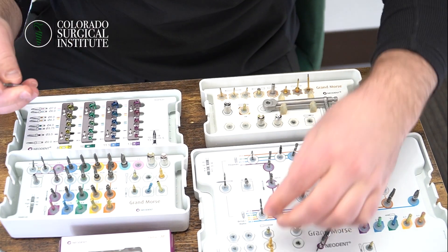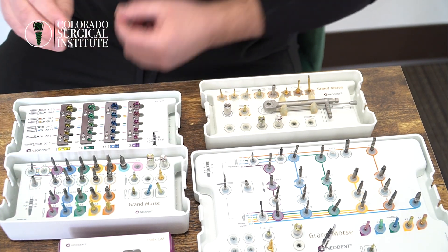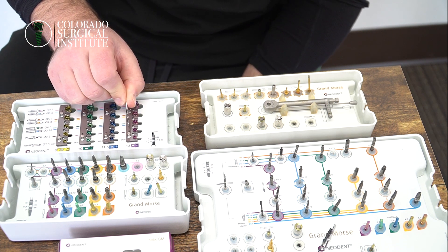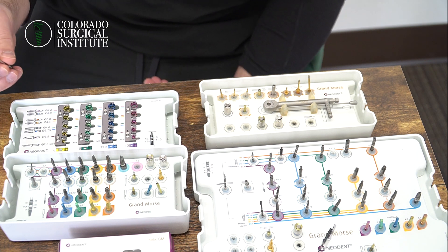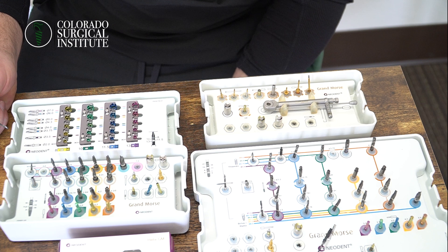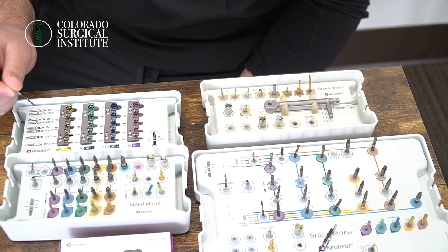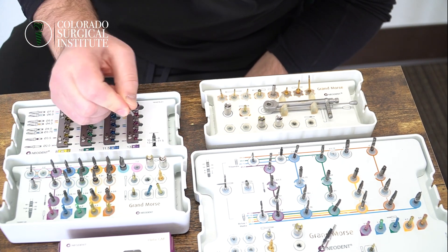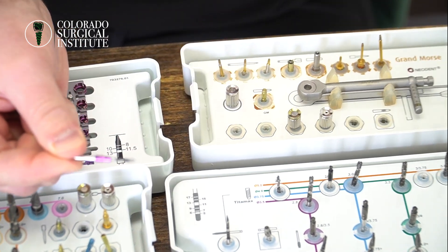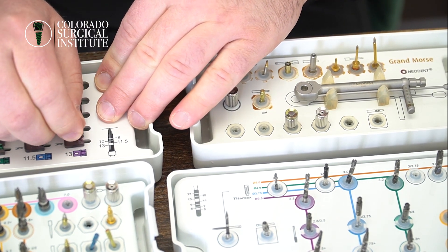How the Neodent control stop kit works is you have one burr and you can pick up a guide sleeve. The guide sleeves are broken up by sizes: 8 millimeter drill stop, 10 millimeter drill stop, 11.5, and a 13. When I'm doing surgery, I like to eliminate worrying about the depth of implant placement, and instead focus more on the angulation of your osteotomy. You basically stick the burr in, hear a little click, drag it to the side, and it now has the 13 millimeter stopper on it. This is a super helpful tool — we use it every day.